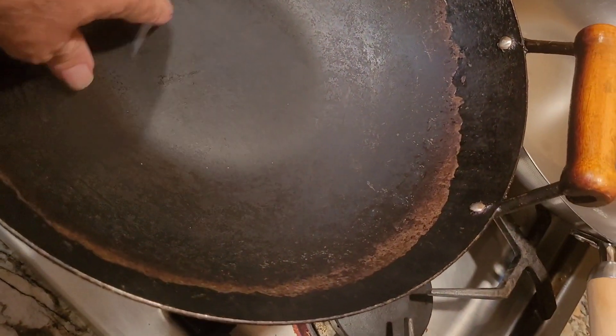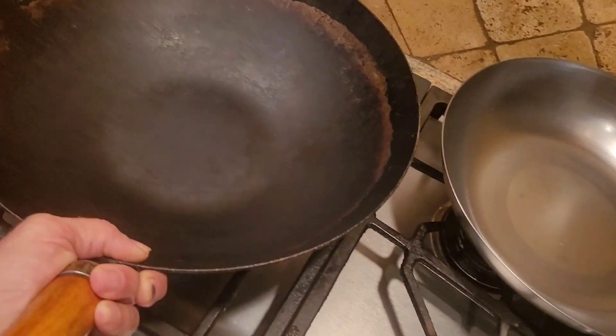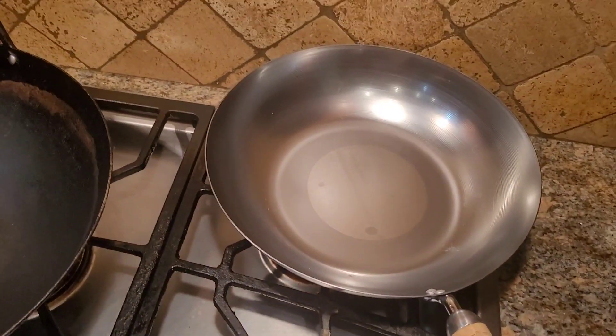This is my 25-year-old wok. That thing is like non-stick — I can fry an egg in there and just pour it right off. I've got a video on that, but it's 14 inches and this new one is 12 inches. Let's go.